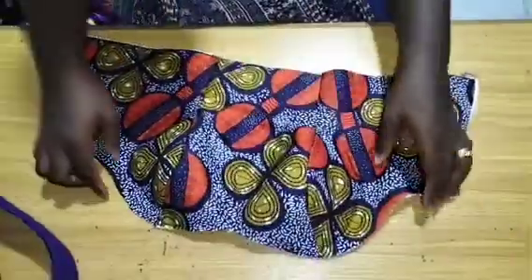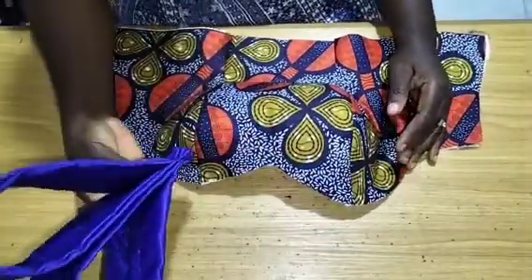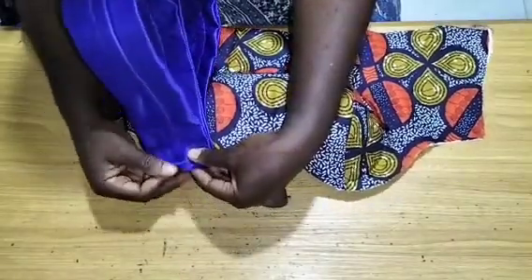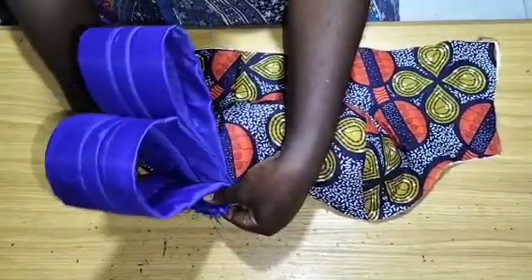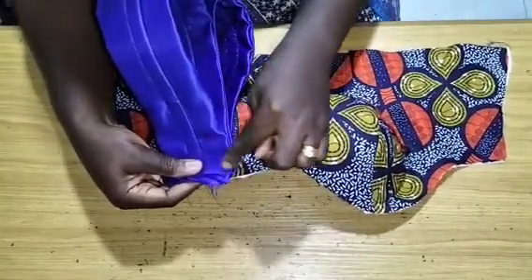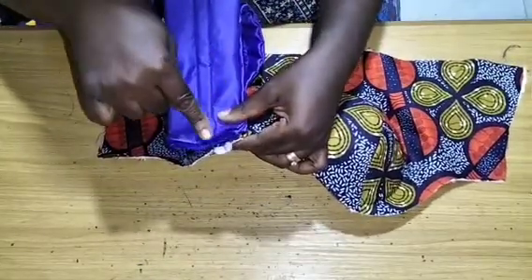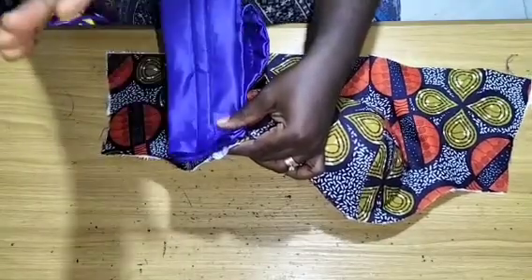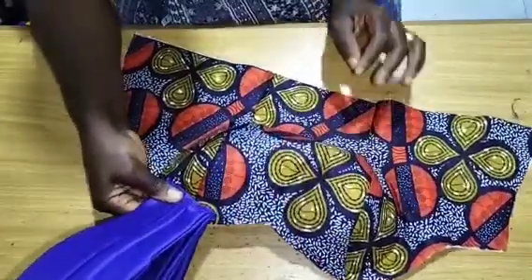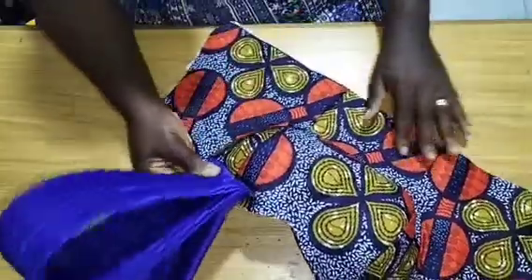So if this is your bustier you are working with right now, and you have a yoke attached to it, the first thing you are going to do is to sew this on to it — you sew it this way. By the time you lay your lining — you know how we usually sew our lining — lay your yoke and your lining. If you place this and stitch first, then go into your bustier and stitch, then place your yoke and lining the way you know how, at the end of the day it comes out like this as a structured design. That is how to sew it. It is very easy.